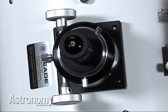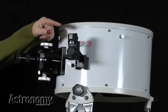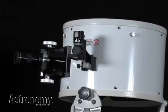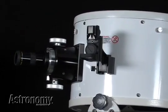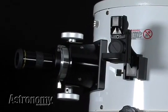The LightBridge's adjustable azimuth tension lets you use even heavy eyepieces. A red dot viewfinder comes standard with the LightBridge, and a control lets you vary the finder's brightness. Deluxe models include a 26-millimeter QX wide-angle 2-inch eyepiece and an advanced four-reticle red-dot viewfinder.